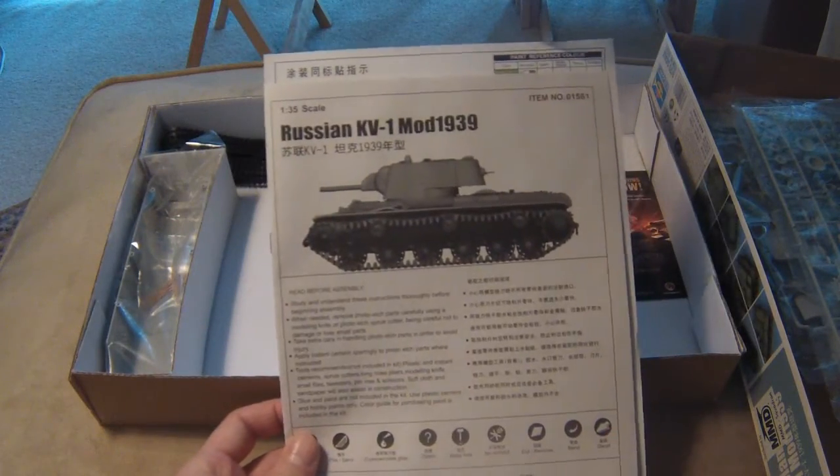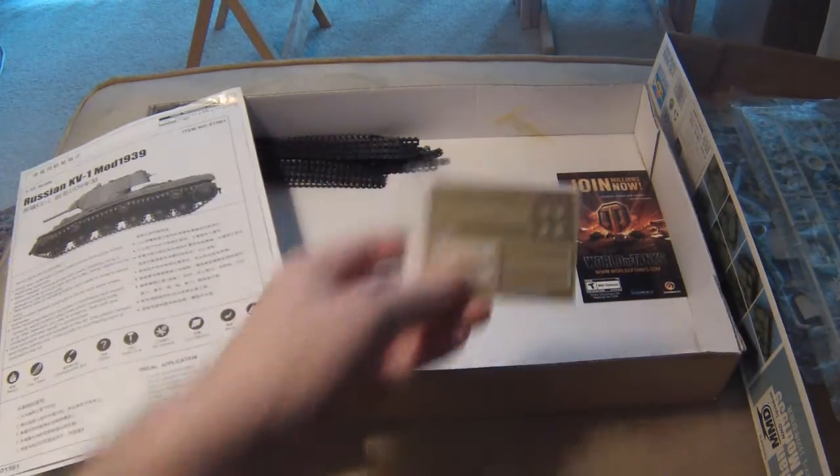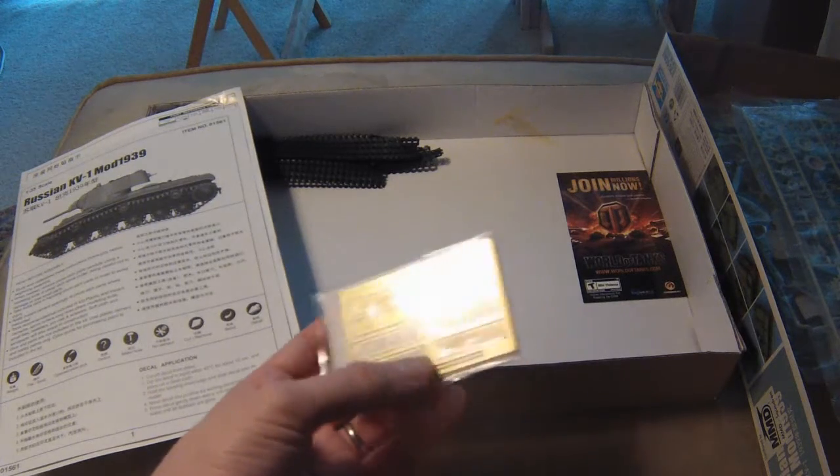We have our instruction manual here — let's put that off to the side for now. These are our brass parts; we've got the rear engine vent.